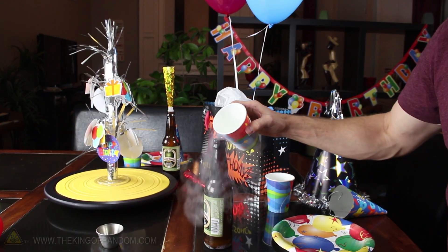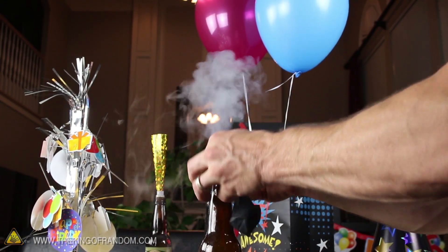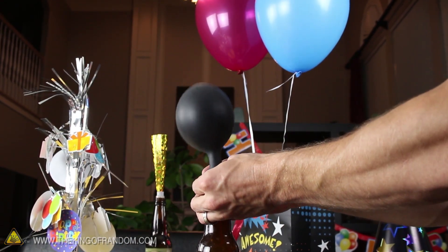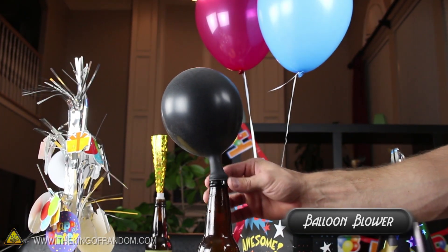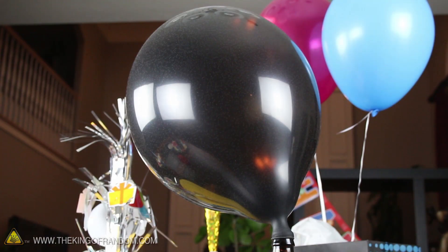When there isn't enough pressure to keep the horns going, try adding more hot water to the bottle and place a balloon over the top. There will still be enough pressure shooting up to inflate the balloons all on their own. It'll save you the effort, and the gas inside is completely harmless.